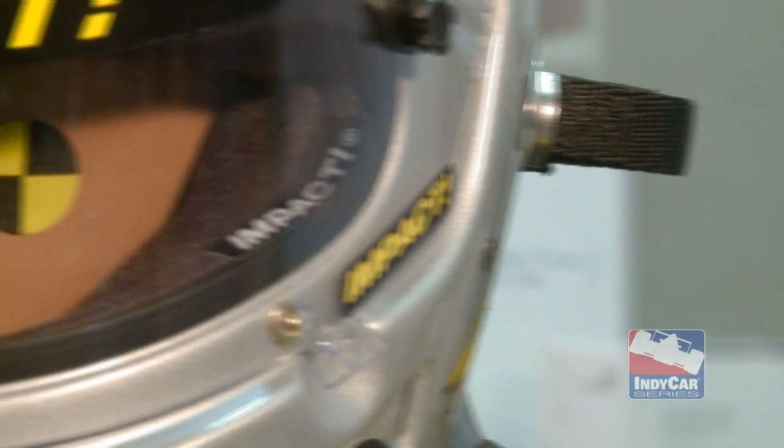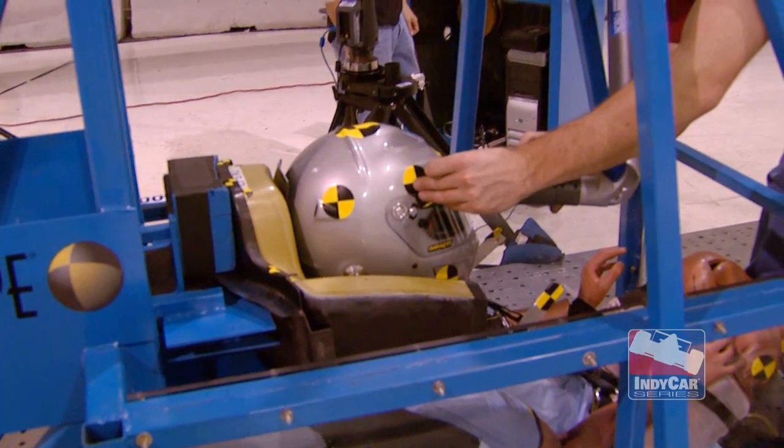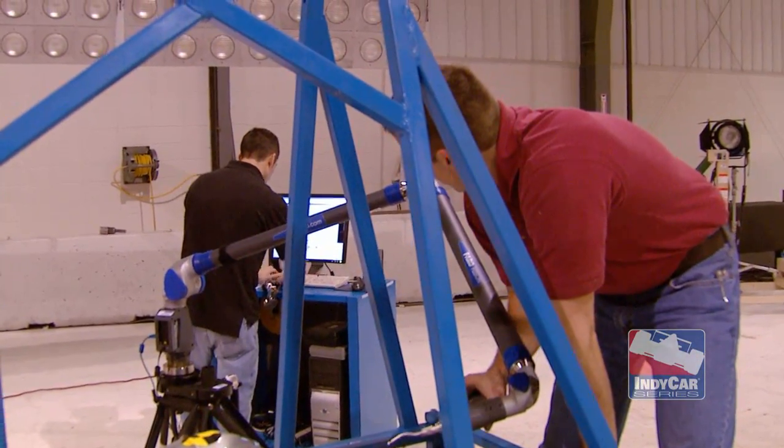Now you'll notice the targets. When Thor is put in place prior to a test, what's called the coordinate measuring machine — the big arm that comes out — can measure his position on the sled buck very precisely, basically by going point to point.